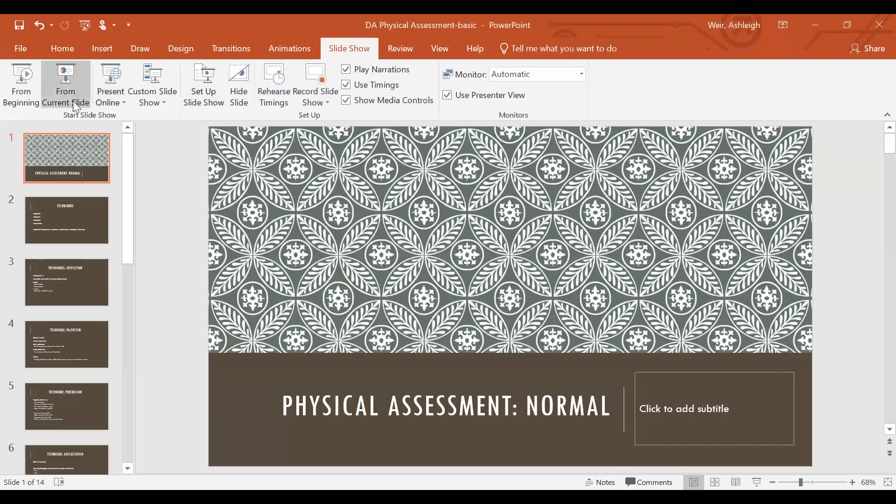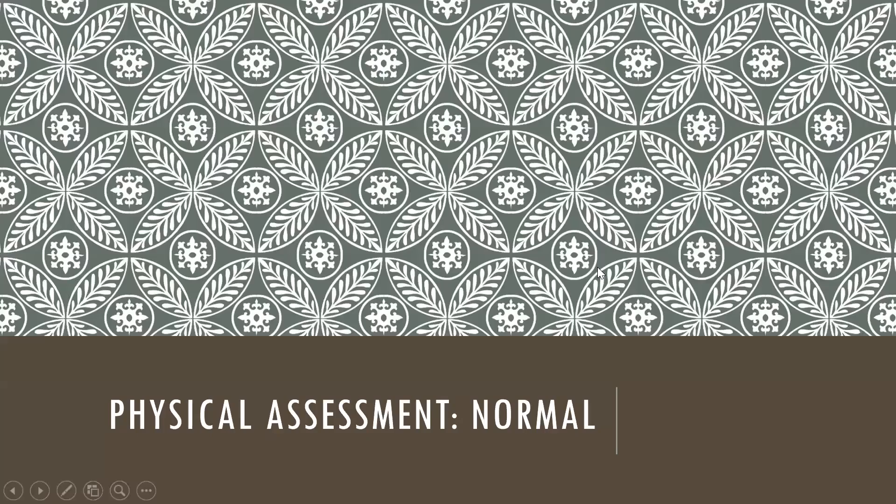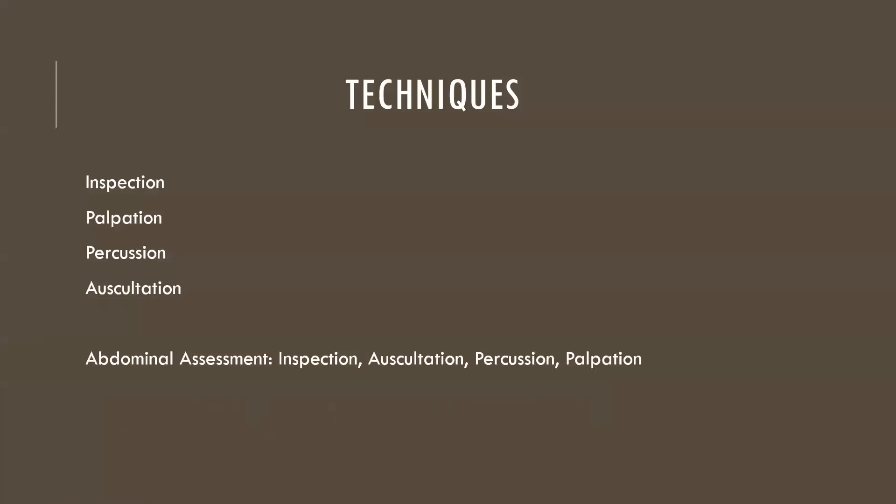Hey guys, Dr. Ash here with a quick video on normal physical assessment. A lot of students get pretty overwhelmed when it comes to a physical assessment, but at the end of the day I'm here to make it just a little bit easier on you and let you know that physical assessment really is not too bad. So let's talk about what's normal for physical assessment.